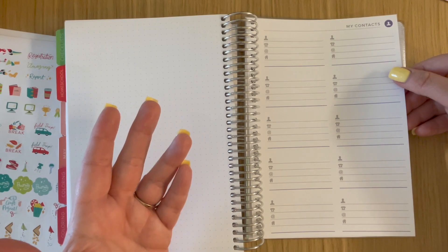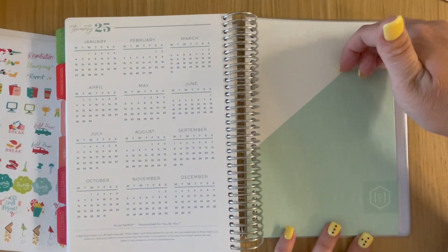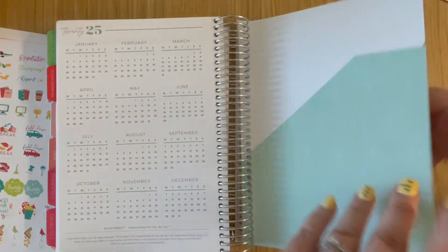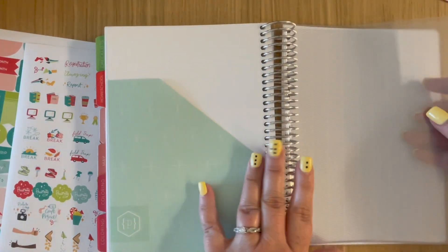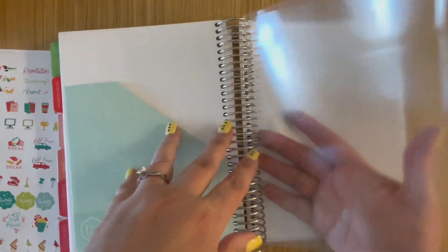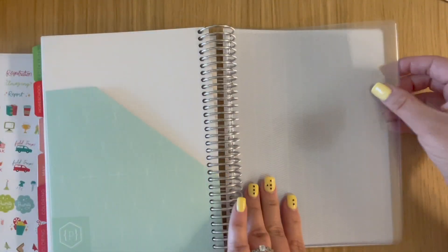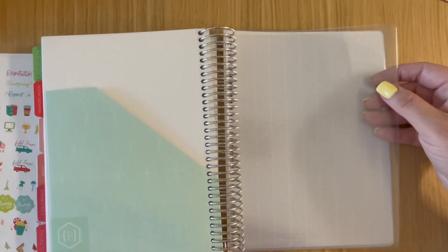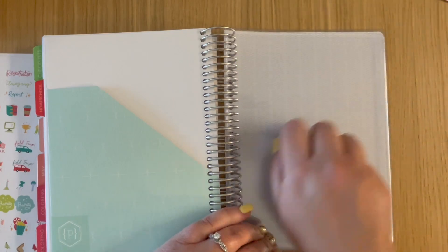There's a contacts page, which is helpful for writing down important people, and then a passwords page, a 2025 calendar, and then a pocket — I think I got two pockets. My plan is when I set my schedule, I'm going to put my weekly schedule in here, and also my students' bell schedules — print them out and put them in here. I also have my QR code sheet that I use in my other planner, which has all the QR codes for our security app, and I may stick that in here or make another one.